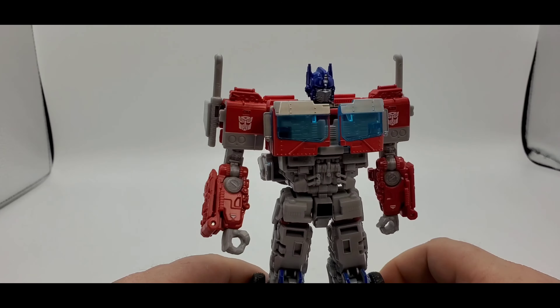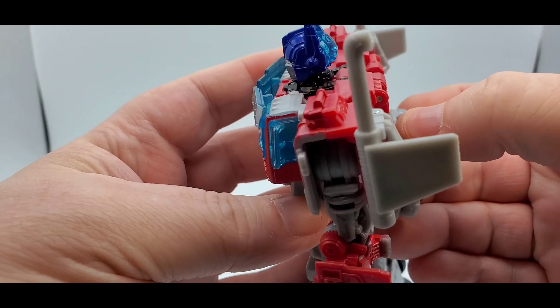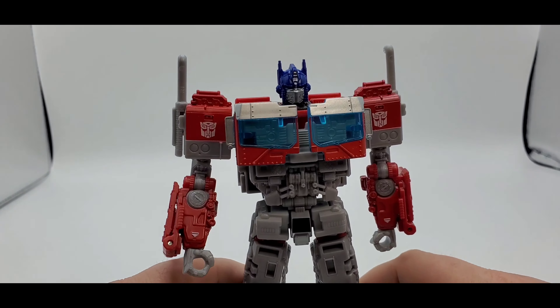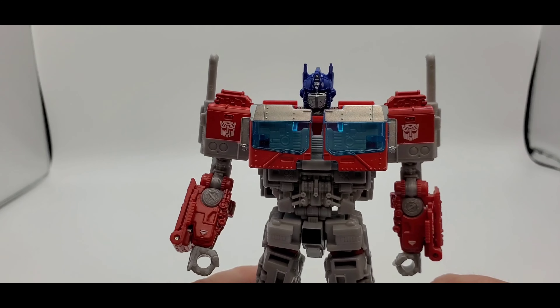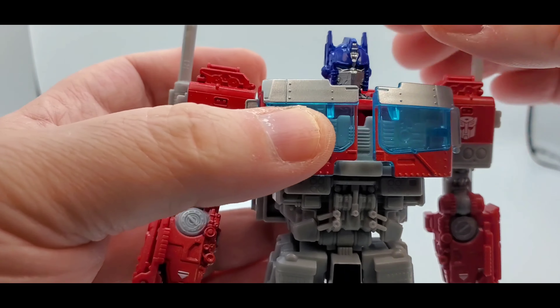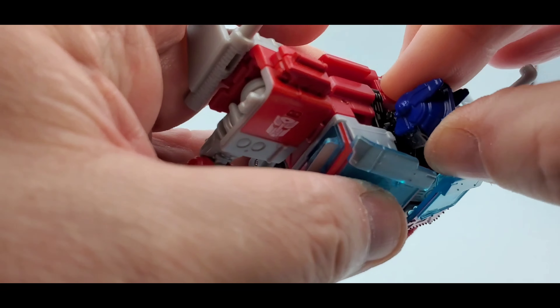All right, here's Optimus Prime. I forgot — transformation requires you to spread open his chest right there. Sorry about that. I'm supposed to tab in a little better — not tabbing in that well. But here he is in all his glory, Optimus Prime. Nice head sculpt, really like it. Only thing is, once again, it does not look up or down — it's just side to side. I don't understand why they can't put a hinge or a ball peg right there. It's got some light blue light piping, nice silver face and silver head crest right there, but no up or down.